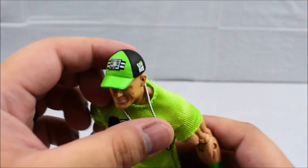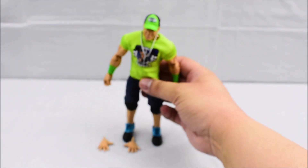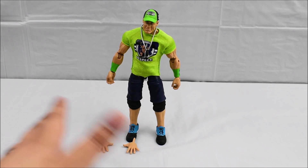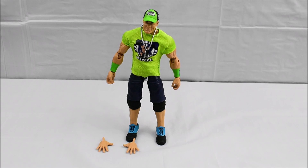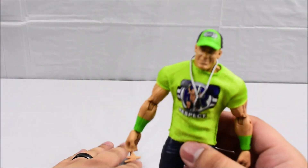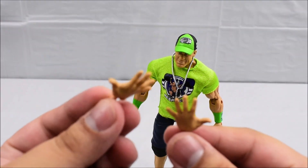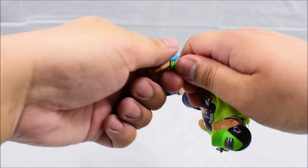This figure does come with a slew of accessories. We have two extra open hands, his clothes that he wears, his hat, and his dog tags. I do count those as accessories because previous John Cena figures have not always come with shirts, hats, or even dog tags. So the fact that he's wearing those, I consider that as part of his accessories.